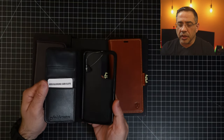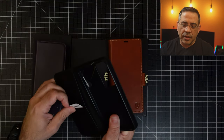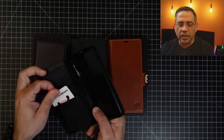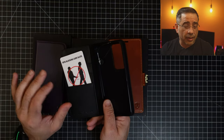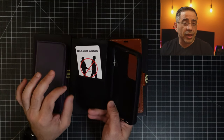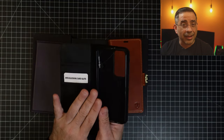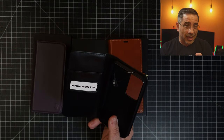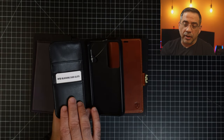So here you see the S23 and you can see it's a smaller case. One thing I'll highlight is that it does have RFID blocking, which means that if someone gets close to you and you have credit cards that have that little Wi-Fi symbol on it that you can tap on a terminal, someone getting close to you can actually steal your information. In this case, if you put something in this pocket, it's going to be protected. More and more of us have our credit cards and our phone in the same case, so here you basically have an RFID blocking card slot.